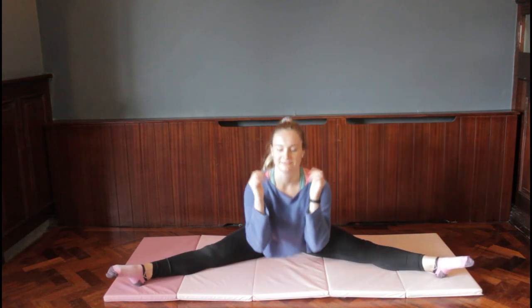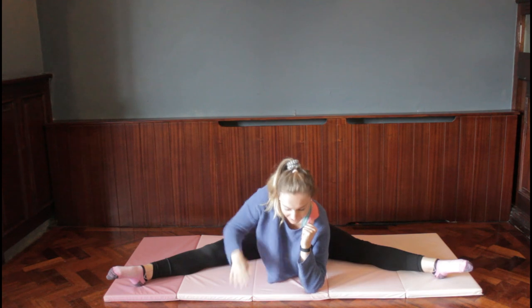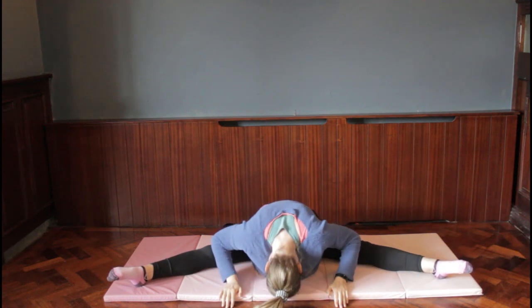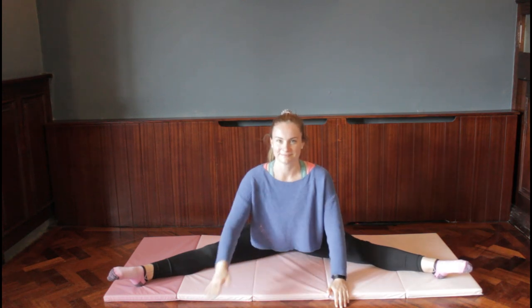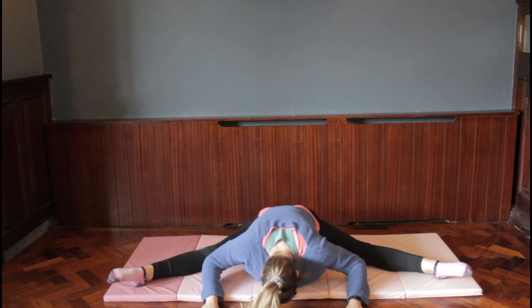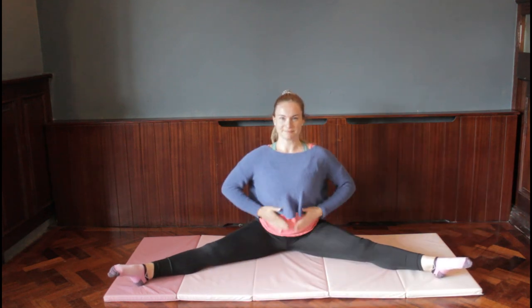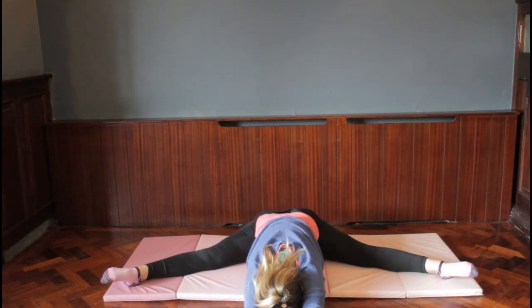I have a challenge for you — let's see if you can put your elbows on the floor. If you can do that, the next step is to try putting the top of your head on the floor — that's a really tough one! If you can go even further, try putting your nose on the floor, and then see if you can get your belly button and your nose down on the floor. That is the hardest stretch!